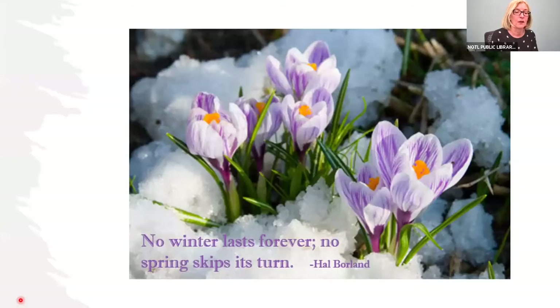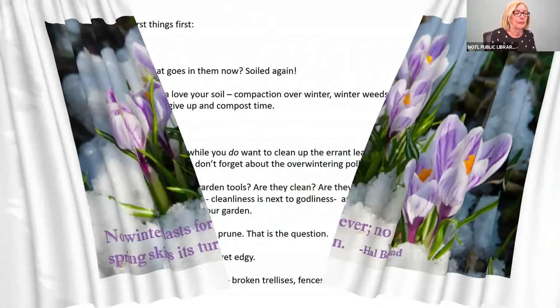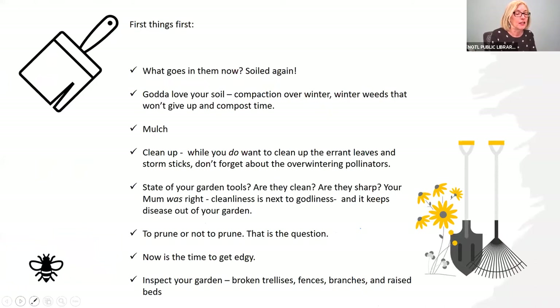Spring is here. You may have seen crocuses in your garden or in the neighborhood. I saw aconites in full bloom and it just makes your heart sing. So we're going to be taking our singing hearts and looking at things we're going to do to get our garden ready. We'll start off talking about cleaning our pots, then what goes in them, what soil actually is, and what mulch is. After that, we're going to talk about cleaning up our yard and getting it ready for planting.